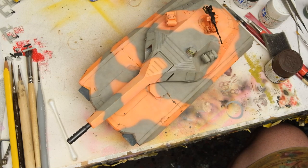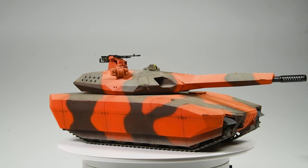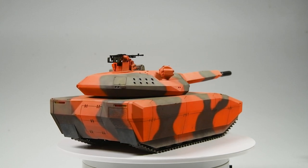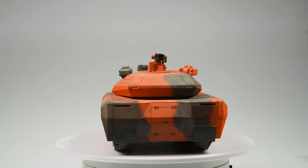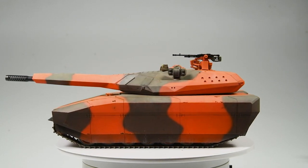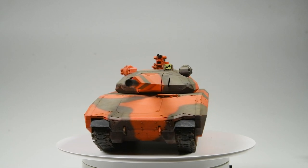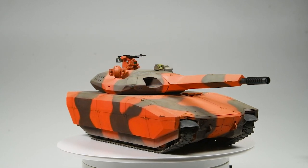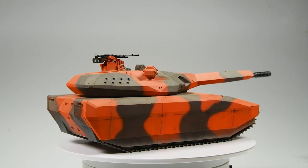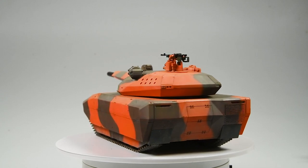Overall, this build definitely contained more hard lessons than it did useful epiphanies. Sure, it's cool to get some added appreciation of color interaction. But I started with a subpar kit, built it in a subpar slapdash fashion, and went into it with nothing but a hazy vision at best — and for all of that, I paid the price. Not only in terms of sucking the fun out of what's usually one of my favorite parts of an armor build, but also ultimately coming up short of where I wanted it to be. I think that is the enduring lesson of this build: the work up front — whether it's the construction and cleanup, or conceptualizing the whole weathering picture — all of it pays off downstream, and half-assing it can come back to bite you in the ass.